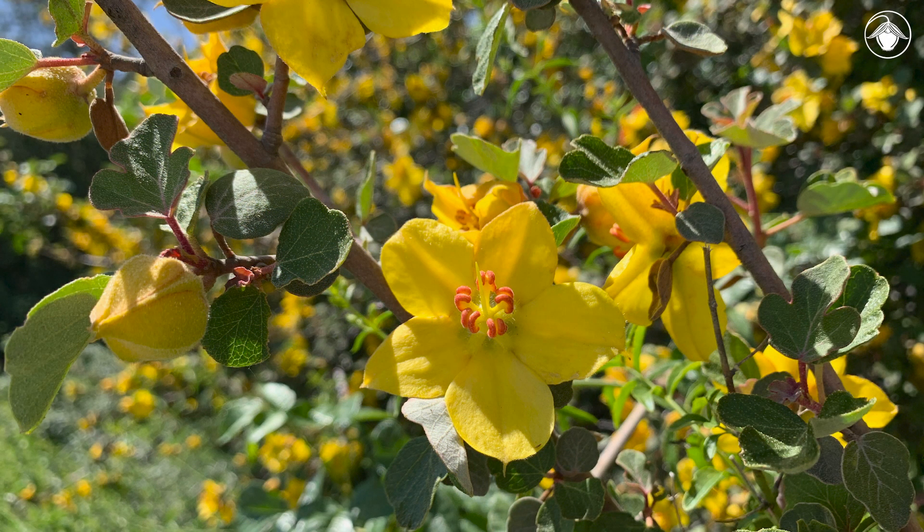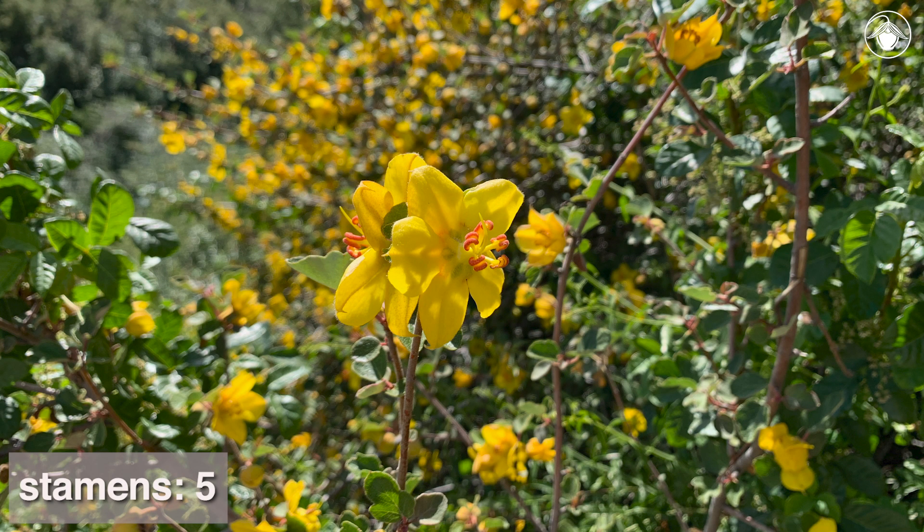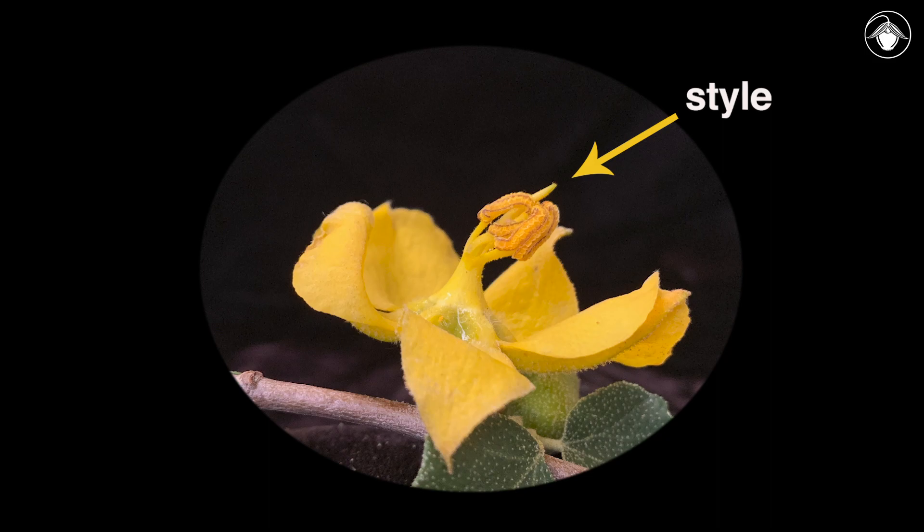Looking closely at the flower, we see that the perianth has only one whorl. There are no petals and the sepals are thick, showy, and bright yellow. There are five stamens and the filaments form a tube. The style comes out from the center of the filament tube.